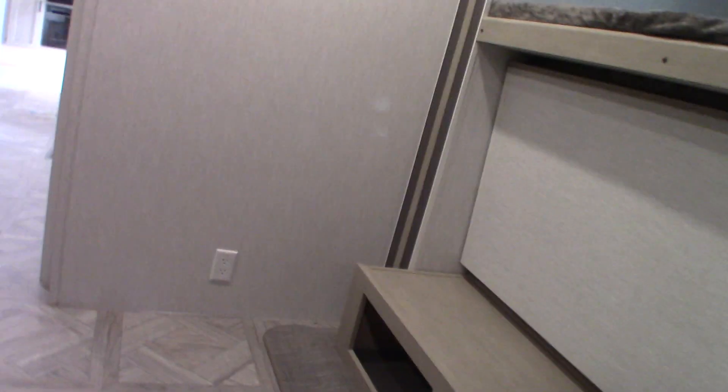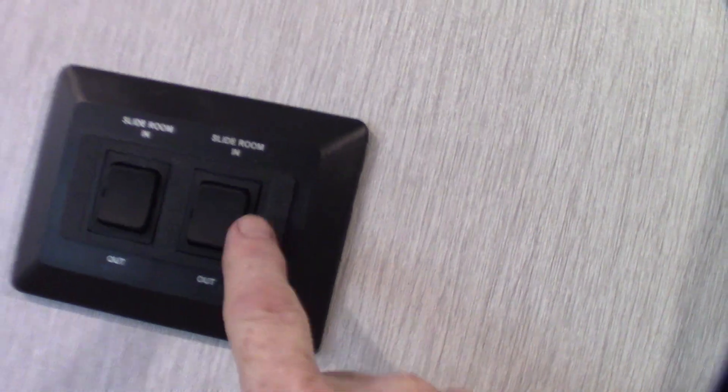So three ways to charge your battery. These are the switches for your bunks. I have this in the up position — you can't bring this one in with it down or it'll hit the other one. So always have this folded up when you're moving it in and out. Make sure the doors on your cabinets are shut so they don't get squished. Just make sure that's in the up position when you bring them in. These are the two controllers for your two bunk room slide-outs.